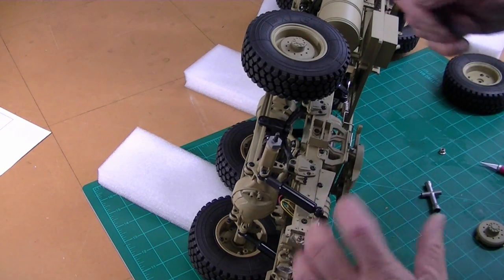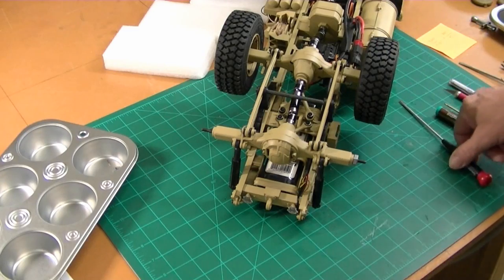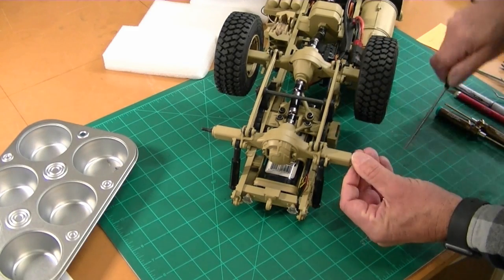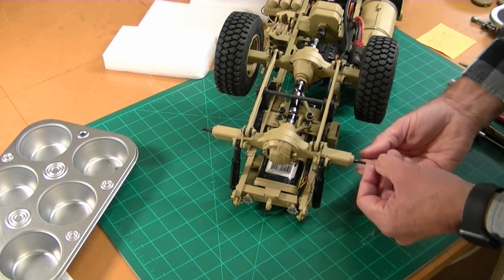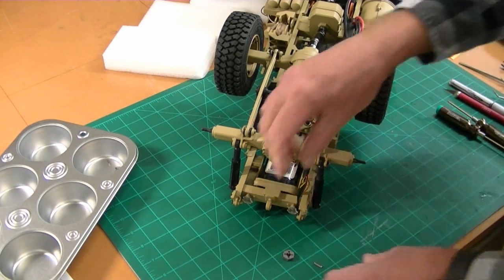So we're going to pull off the other wheel, get this on its back, and pull this differential off. The hub adapter just pops off and it's a pin style — pretty common RC stuff.